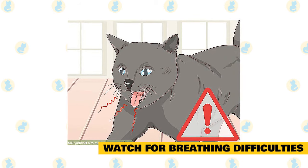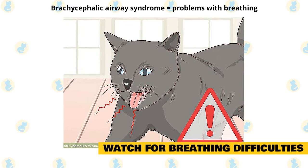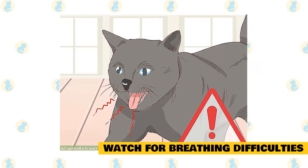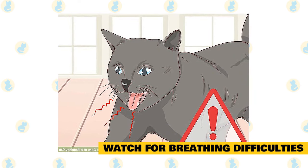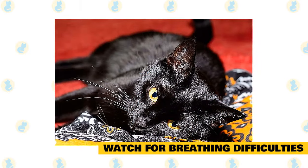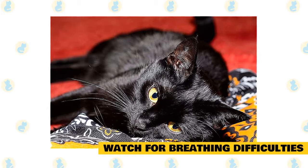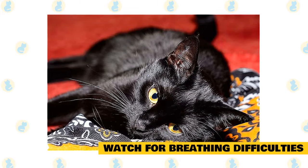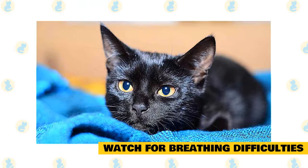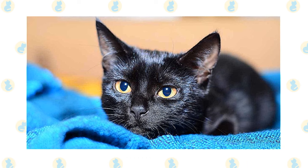Watch for breathing difficulties. This cat has a relatively short snout, so the breed is more prone to problems with breathing, such as brachycephalic airway syndrome. In mild cases, you may notice your cat breathes loudly or snores. In more severe cases, you may notice your cat only breathes through its mouth, tires easily, and may even pass out after playing. If your cat passes out, take it to the vet immediately, as it could be a cardiac issue. Home treatments include helping your cat lose weight, keeping your cat inside — particularly when it's hot — keeping stress down, and discouraging strenuous exercise. Your vet may also prescribe anti-inflammatories, corticosteroids, or oxygen treatments. If the condition is particularly severe, surgery may be needed.